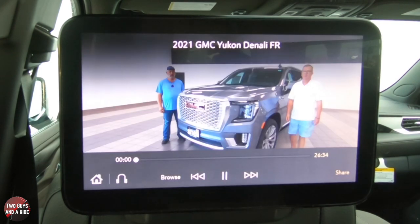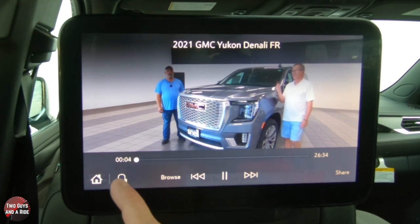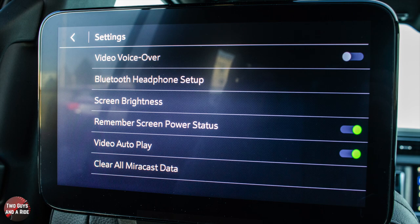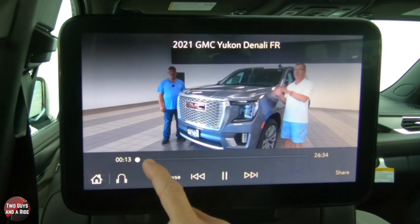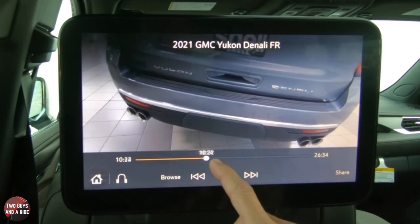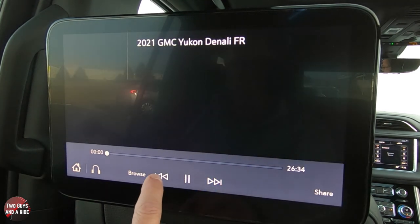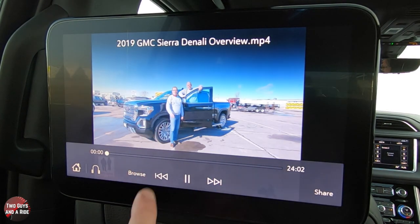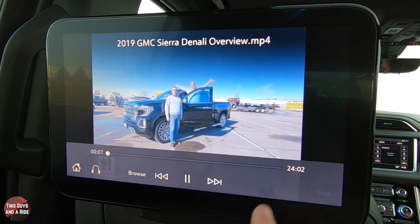Click on Video and you can scroll through different content available. Click on something and it'll come up — there we go. You can play this, and of course we don't hear any sound right now because you would have the headphones on, or from up front you can play it over the car speakers. You can also fast forward and scrub through, go forward and backward, and of course jump to the next video.